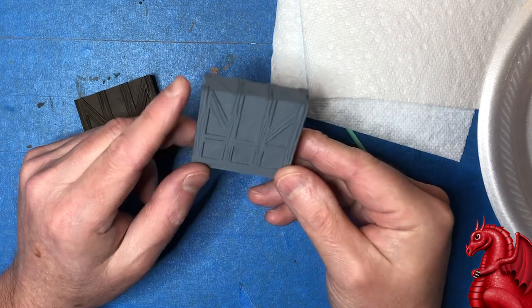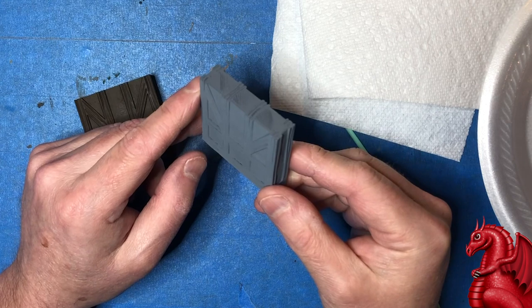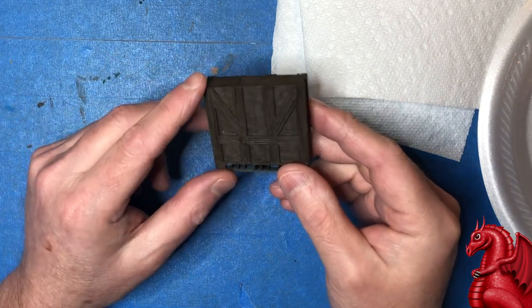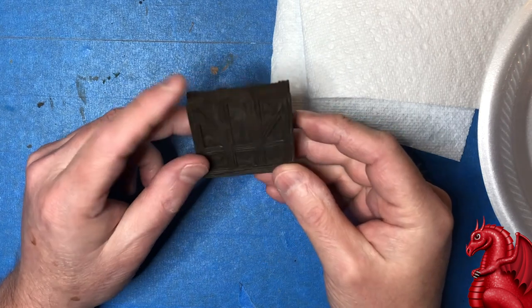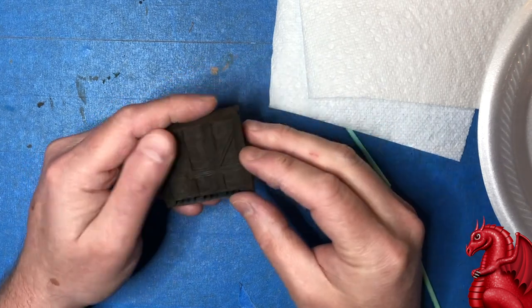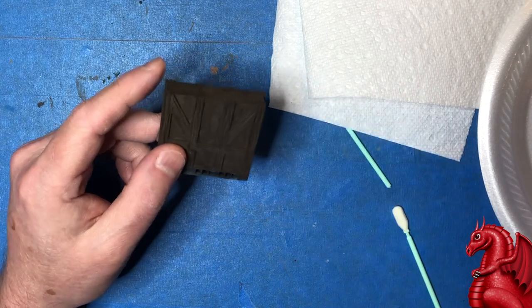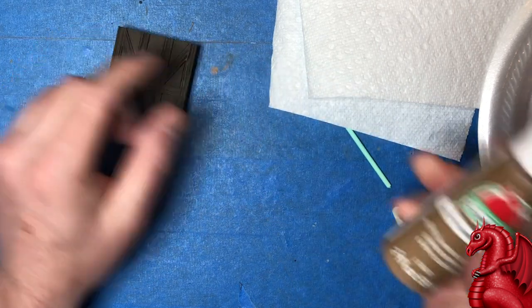To get started, I've just primed my wall model with a flat gray — it doesn't really matter what you use. I'm going to go in and base coat it with a burnt umber. Any dark brown is fine; you can airbrush this or hand paint it — I've just hand painted mine here.